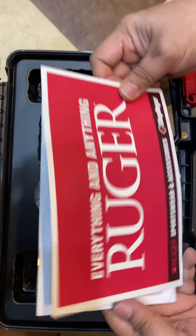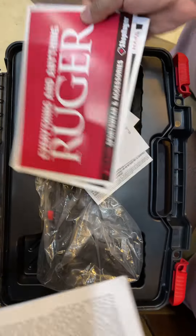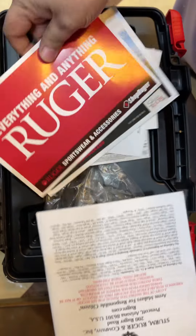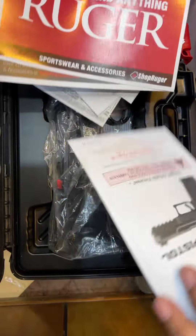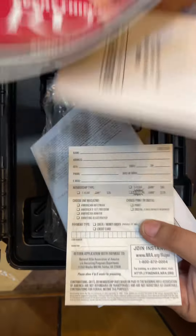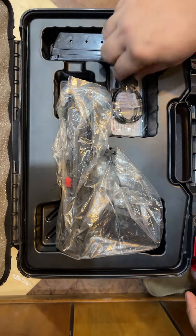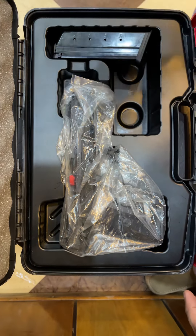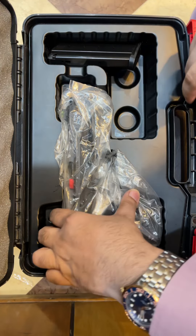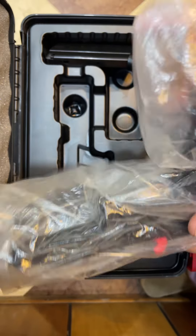It is 5.7 caliber. With the box you have all the paperwork — it is a manual, business mails, and a warranty card for a lifetime. In the box there is also a lock and a 20-round magazine, plus another 20-round magazine underneath.